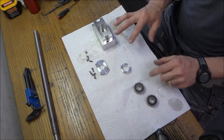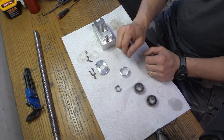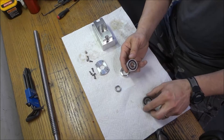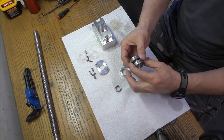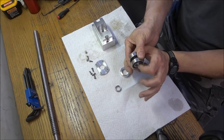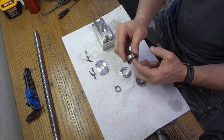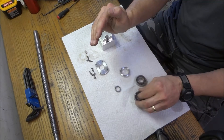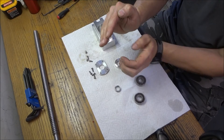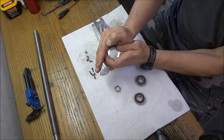The key to this whole bearing setup is this shim and this bushing. These are angular contact bearings and they're meant to be used in pairs, put back to back. The two outer races are meant to have a fixed location and the two inner races are squeezed together, which puts pressure up against the race. The outer race is shaped so that as you squeeze the inner race it puts pressure up against the outer race.